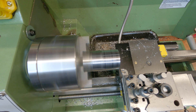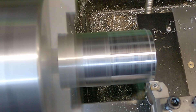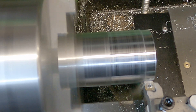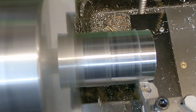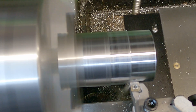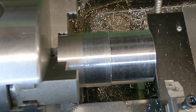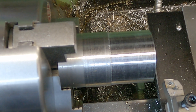Stepping up to 0.4 millimeter depth of cut. At 0.4 millimeters it seems to be machining surprisingly nice actually - giving quite a nice finish. So we're stepping it up now to 0.7 millimeter depth of cut.